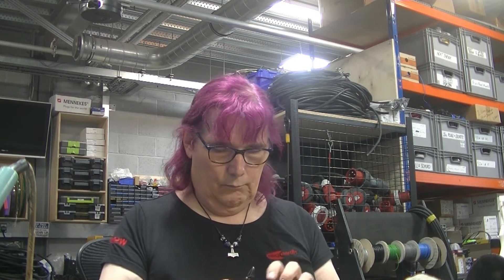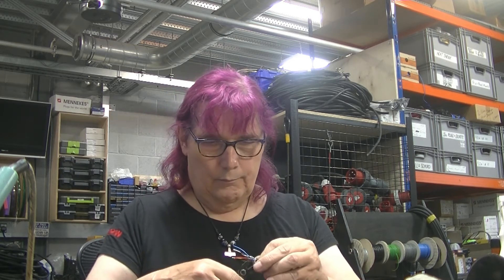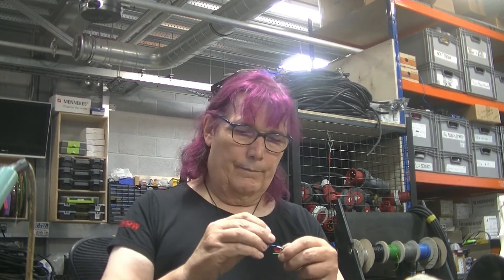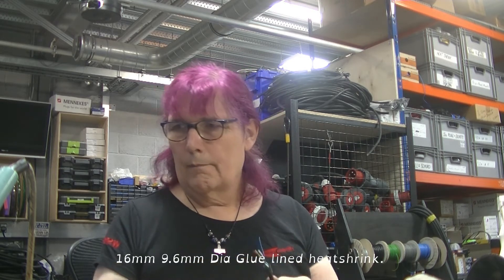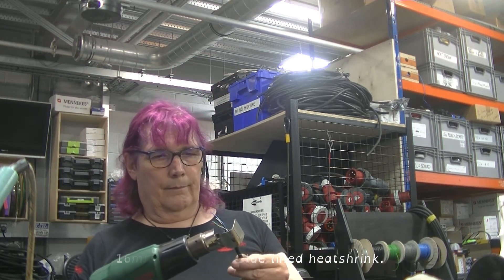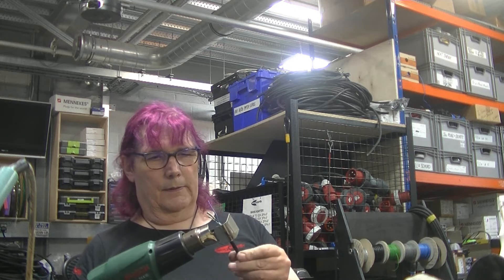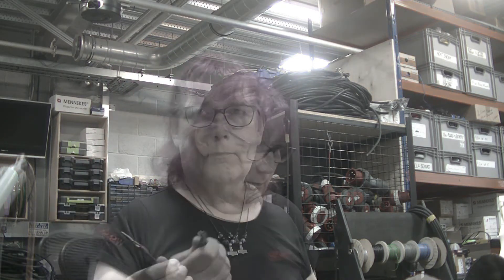I'm now trimming off the bits of ropey stuff that run down the cable. I put the tassels out of the way, and I use a little bit of heat shrink — I use a glue-lined heat shrink, which is absolutely superb on here. It seals up the end nicely, so even when the connector is totally trashed and waterlogged, the cable is still good when you cut it free.